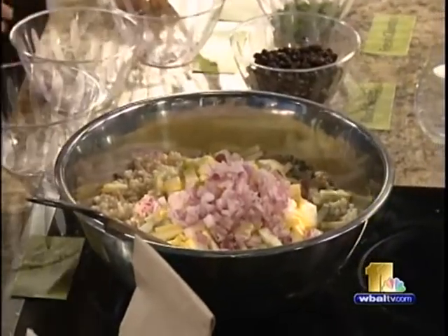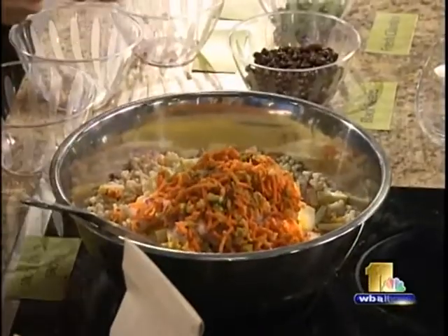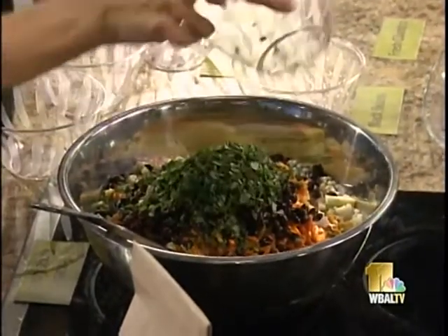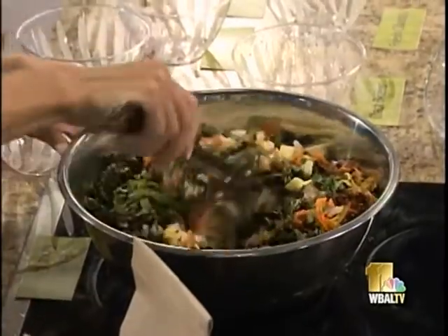If you could smell it at home you would love how it smells in here. Next, shredded carrots and black beans — make sure to drain and rinse them first. Then freshly chopped cilantro. This is also really healthy. We're located in Owings Mills, right next to the Best Buy.